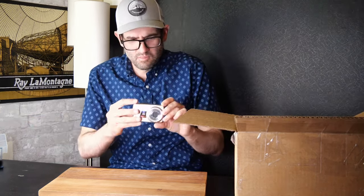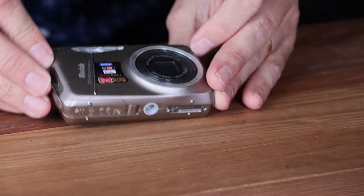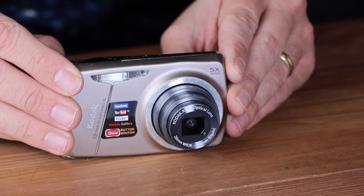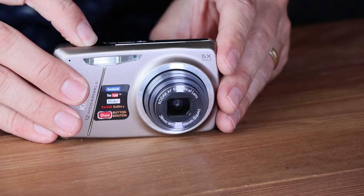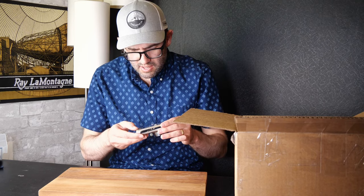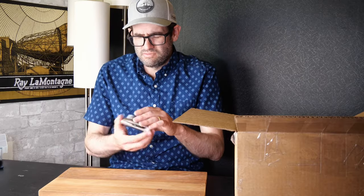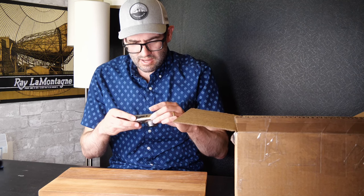We've got a Kodak EasyShare M550 in bronze tan color. Powers on, glass looks good — but that is a noisy lens. Flash fires. Significant lens noise, and the LCD has some wear and a little bit of dust underneath it. Not a lot of value here — looking at the $30 to $40 range; I'll go ahead and say $35 on this one.